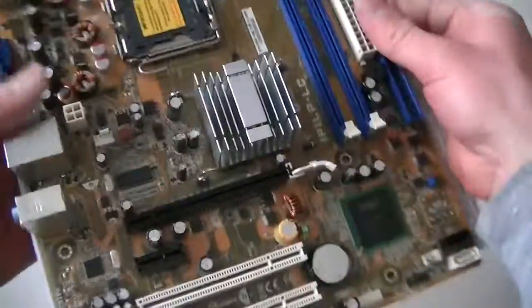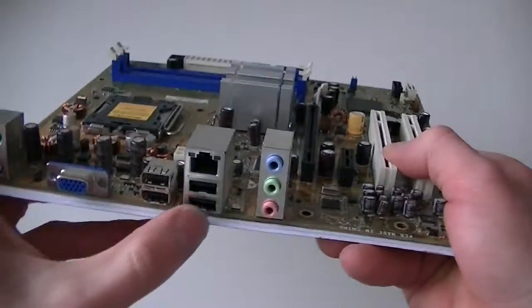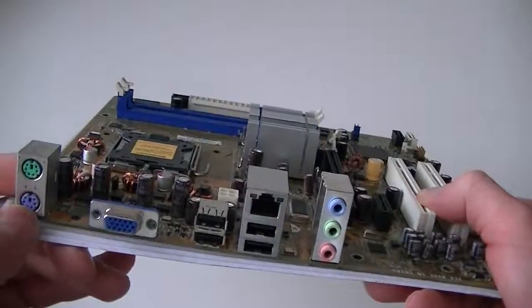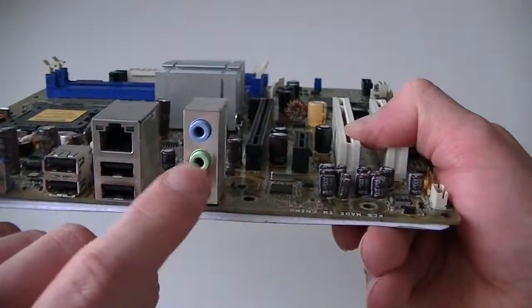On the back, there's the I/O shield with four USB ports, LAN, a VGA connector for display output, PS/2 ports — purple for keyboard and green for mouse — and microphone and audio-out connectors.